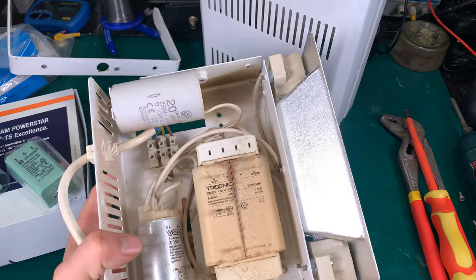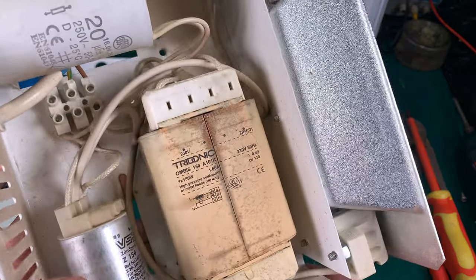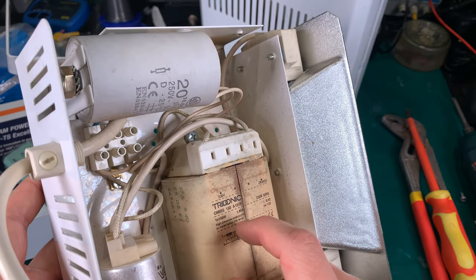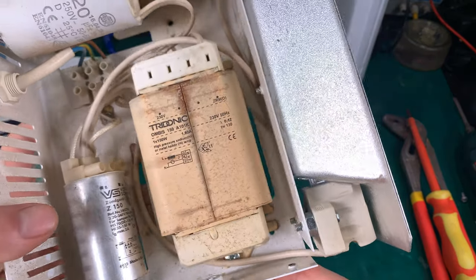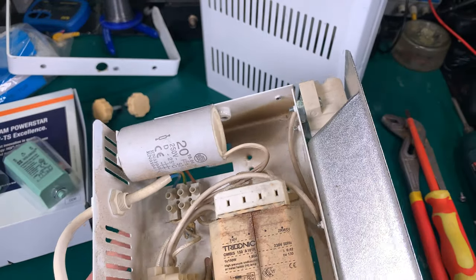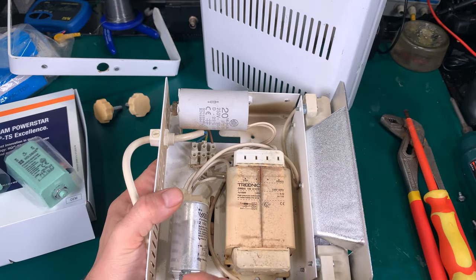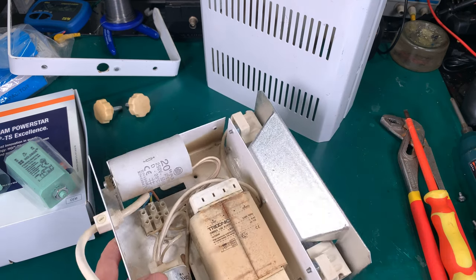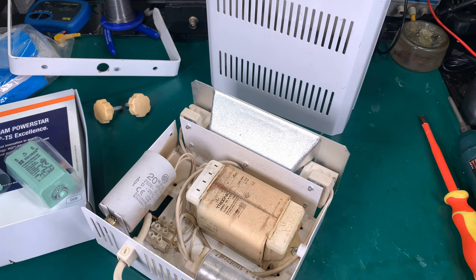Here we've got the inductor. They are in general never faulty — if they fail, you'll see they are burned and the material from the core is melting and leaking out. So that one is looking good. The capacitor is also looking good, and they do not fail often, but if replacing the ignition does not resolve the problem, then I will go for it. They are standardized so there should not be any problem.